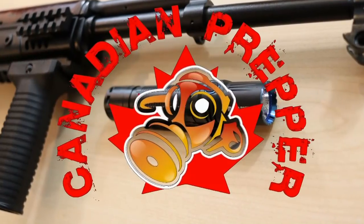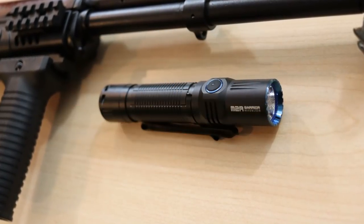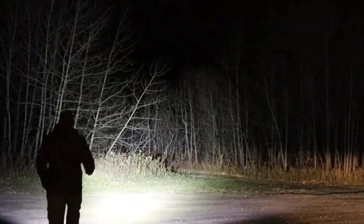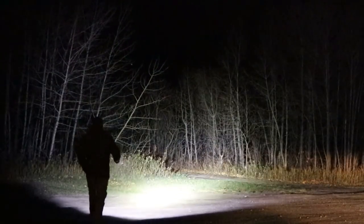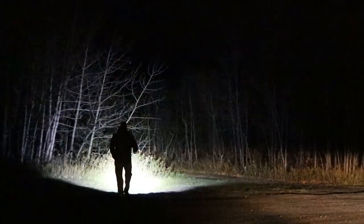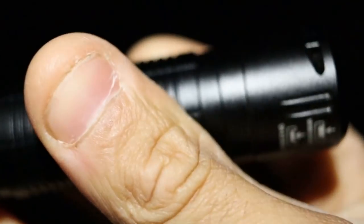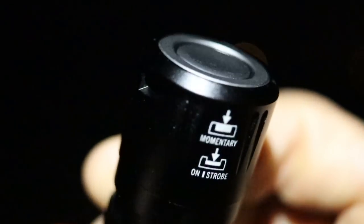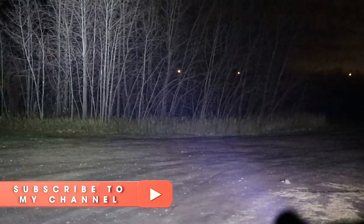Hi folks, Canadian Prepper here. Today we're checking out the M2R Warrior flashlight — a tactical flashlight that's probably my new favorite flashlight. Olight has actually teamed up with us to give one away. All you have to do to enter the contest is like the video, share, comment, and of course be a subscriber.